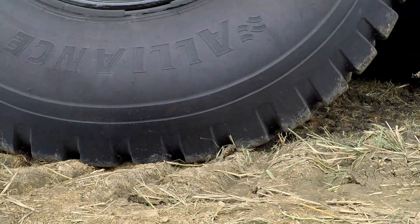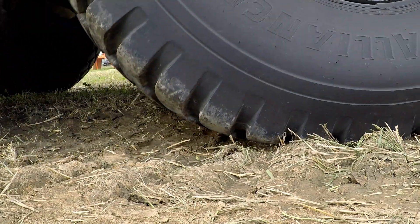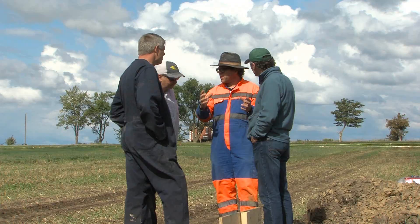Hi, I'm Darrell Burnett with the Innovative Farmers of Ontario. We're leaving behind more than just tire tracks. Compaction means leaving 20% of yields behind.